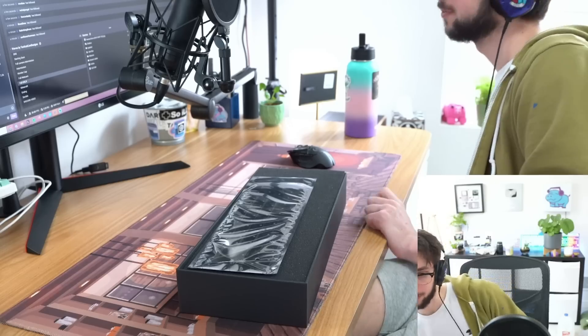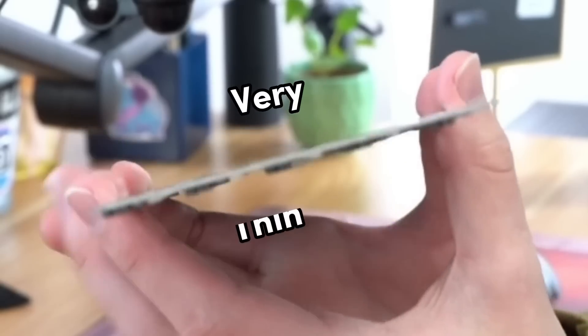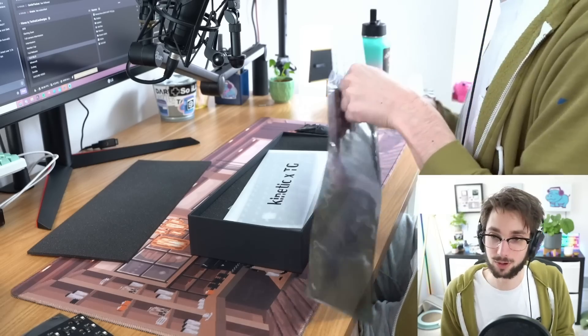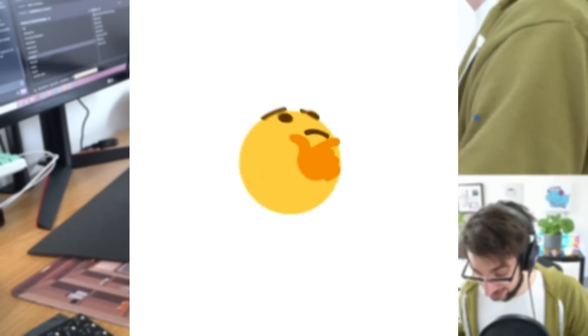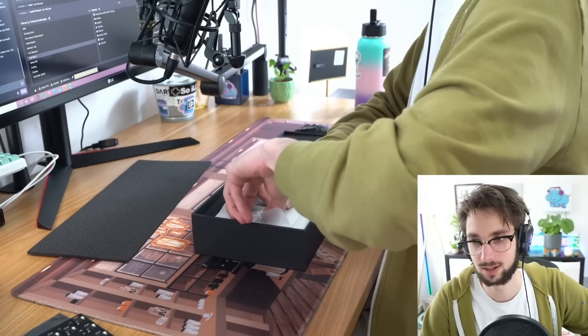The first thing we're greeted by is the PCB. This keyboard comes with a hot swap PCB and it appears to be very thin, so I'm wondering if my stabilizers are going to work with it. It's a hot swap PCB, meaning when you build it you do not need to solder or desolder. I'm looking for a more premium building experience — hopefully I don't hate my life while I build it.